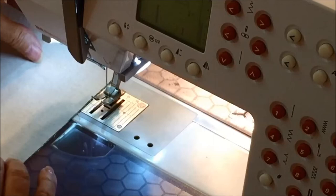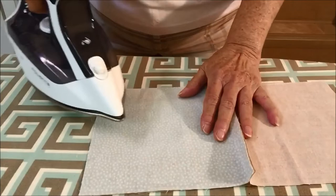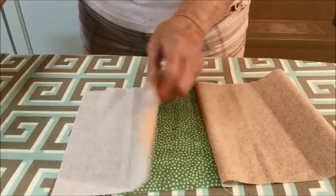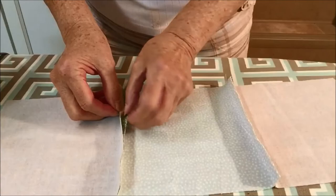Make three rows. After sewing the rows together, it's time to press them. On the wrong side of the fabric, press the seams flat to set the seam. Then turn it over and press the seam open.